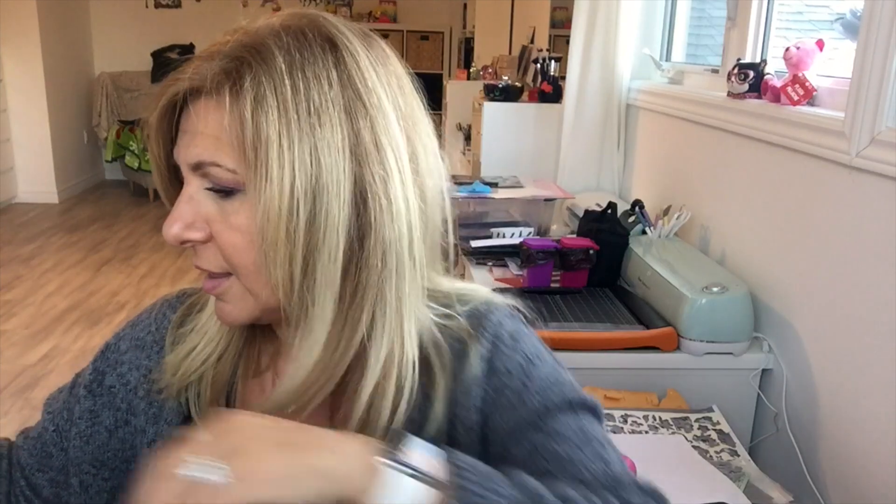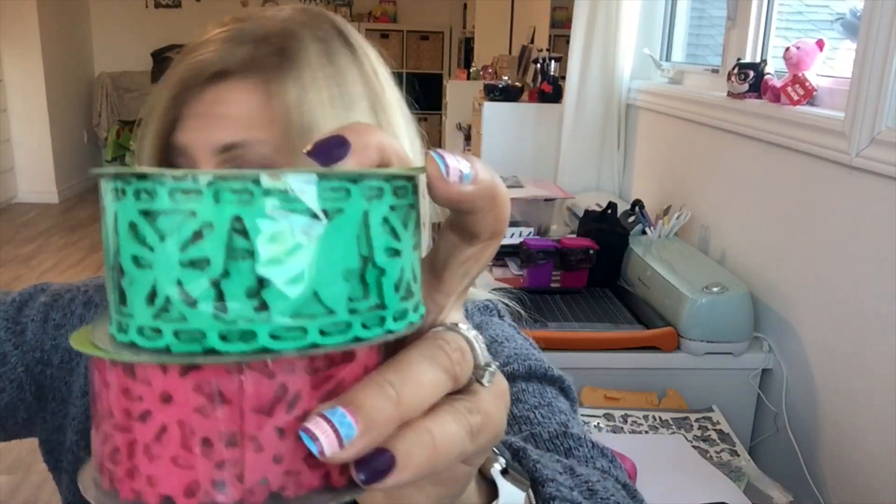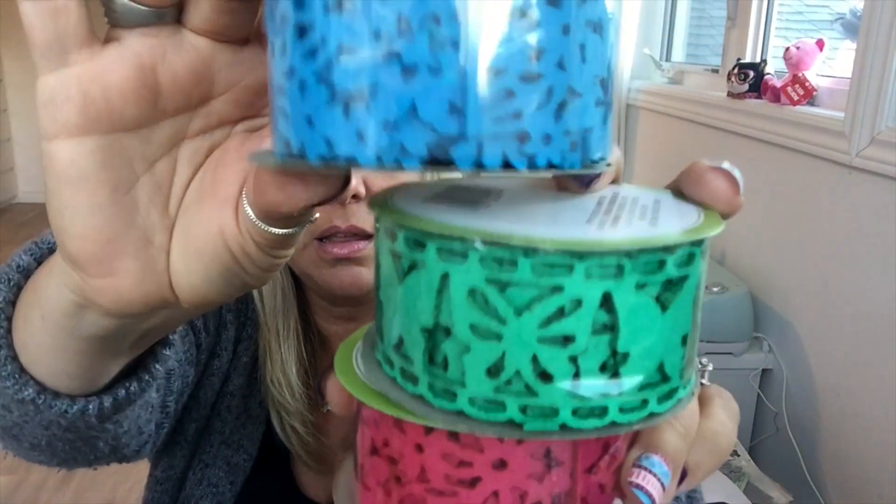I also got these, and these. I noticed one is missing — either my cat got it or it came missing, not sure. I got this fake cactus and these ribbons — this blue one.